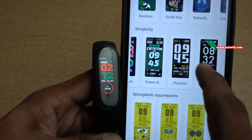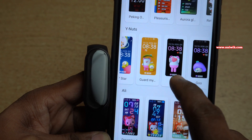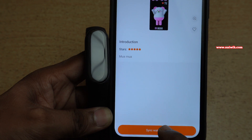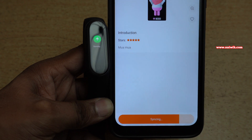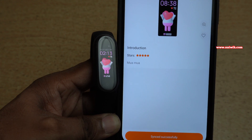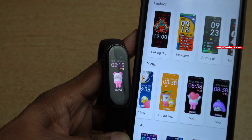In the same way, you can try different watch faces available on the Mi Fit app. I am going to try one more watch face for my Mi Band 5. Select the watch face and click on Sync Watch Face at the bottom. You can see the syncing message on your Mi Band 5, and once the syncing is done, you can see the new watch face on your Mi Band 5.